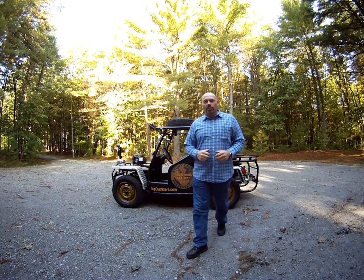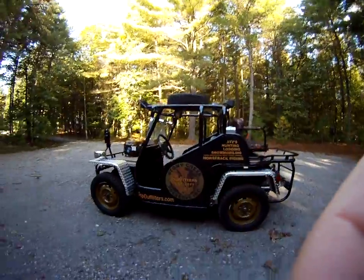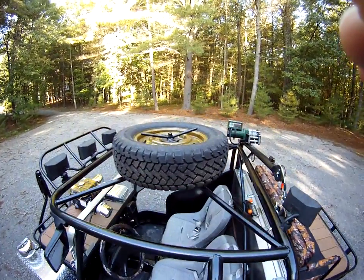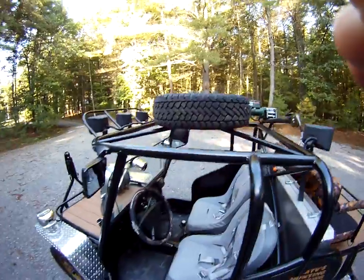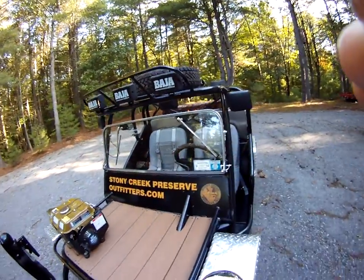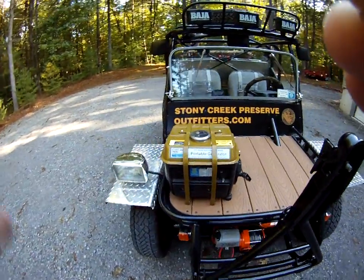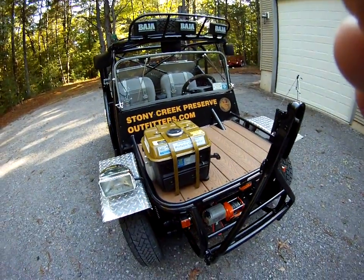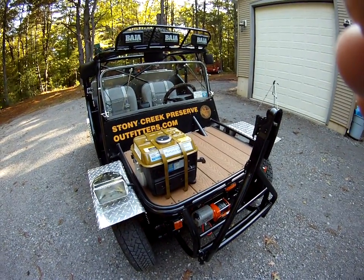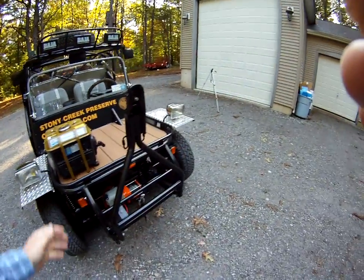We have the spare tire up on top. We've got the fog lights and driving lights in the front. It's got a generator — if you're in the woods or you get to your campsite and you've got to do some work, this is capable of running circular saws, Sawzalls, drills, and lights.